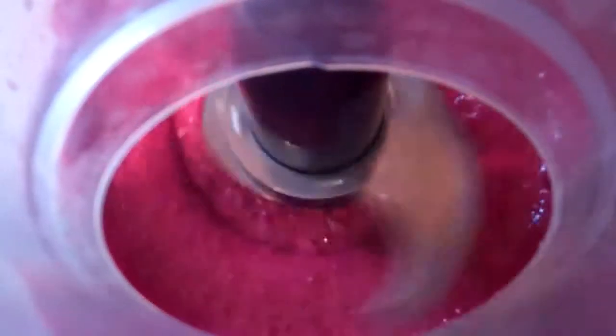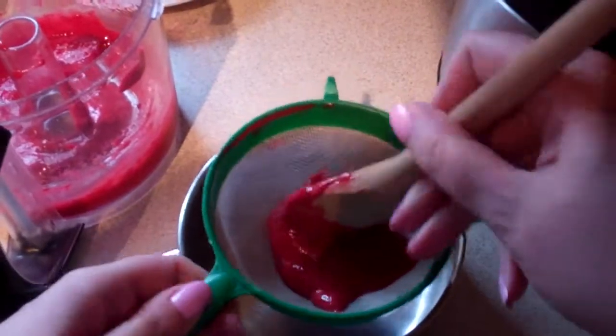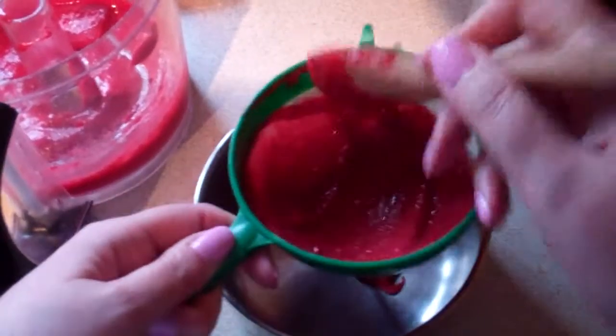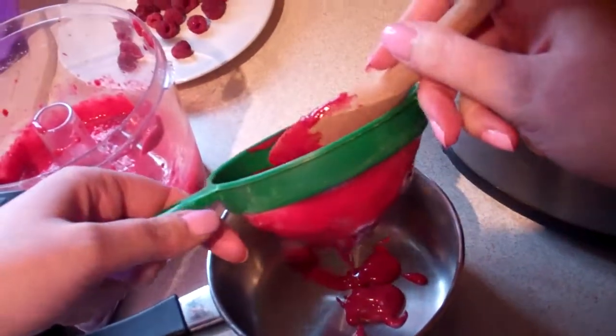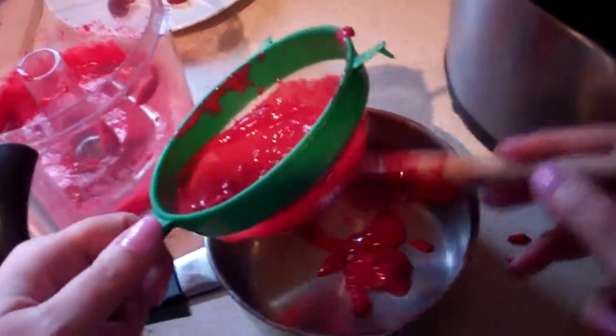A quarter of a cup of sugar into your food processor and give them a good blitz around. Then you need a sieve. Spoon your mixture into the sieve and just sieve it through to remove any seeds you have in there. Just use the back of the spoon and scrape along and it'll soon come through.